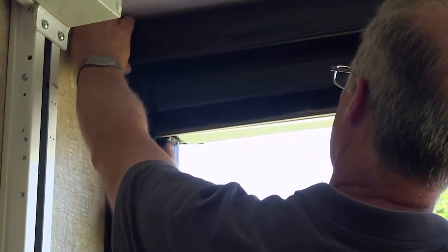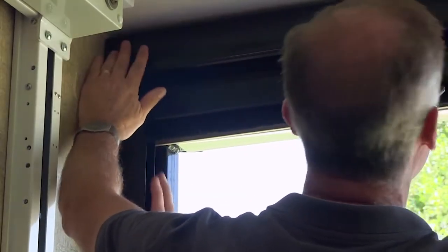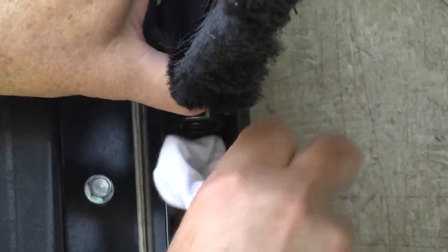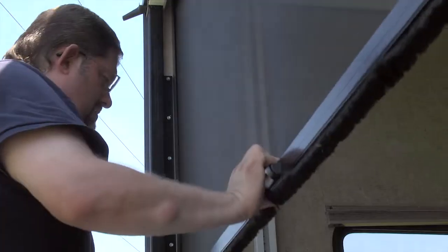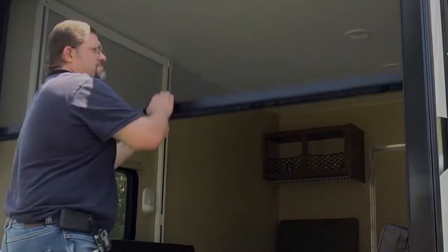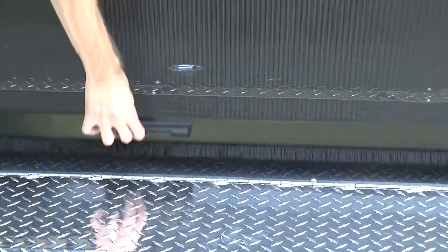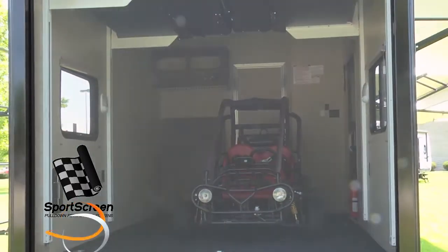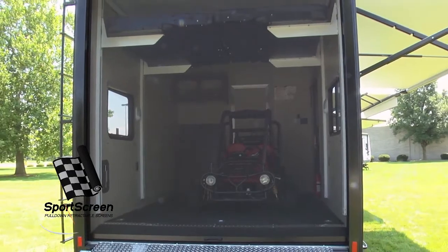You're almost finished. Before operating your sports screen for the first time, be sure to clean any debris and metal filings from the magnet and magnet strike plate area. After doing this, slowly cycle the screen up and down several times, checking that it operates smoothly and that the magnet latches securely. That's all there is to it. You are now ready to hit the road and enjoy your sports screen.